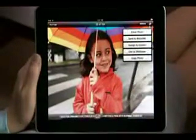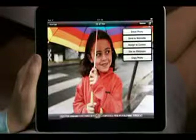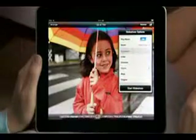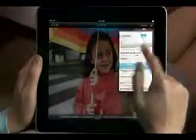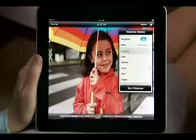Tap here to easily share or copy your photo, or use it for a contact or wallpaper. Slide shows on iPad are amazing. You can pick your own soundtrack from your music library, and choose from beautiful animated transitions designed just for iPad, like Ripple and Origami.